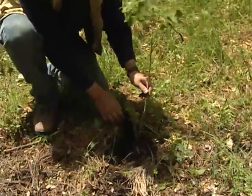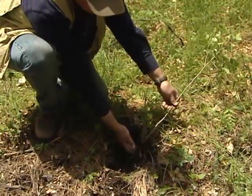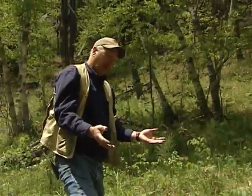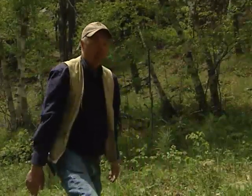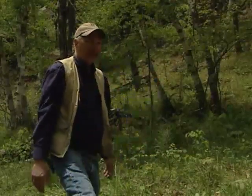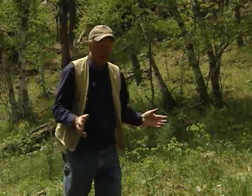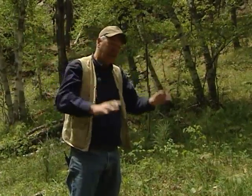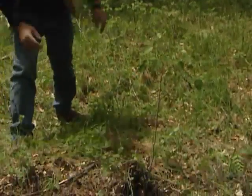This young aspen tree came from right here on this existing root. So all the aspen in this area are related and are one plant that all came from one parent tree and its roots. If we want to regenerate aspen and get new aspen to form in big numbers, what we have to do is take away all the existing trees and get a lot of sunlight on the ground to make more of these root suckers happen.